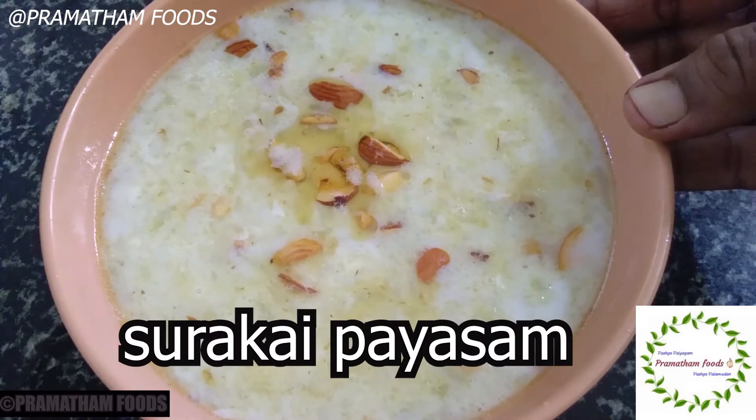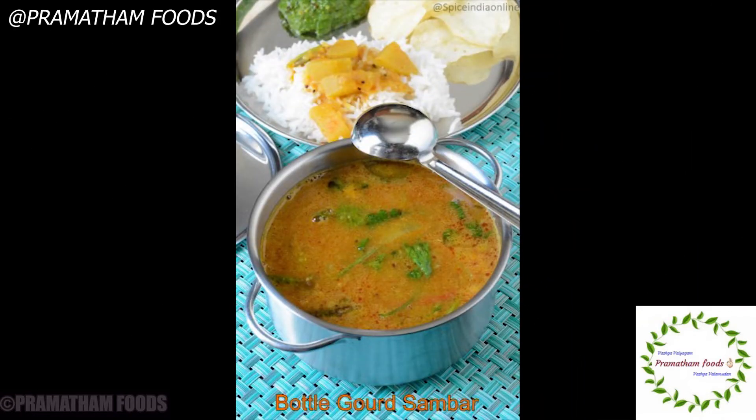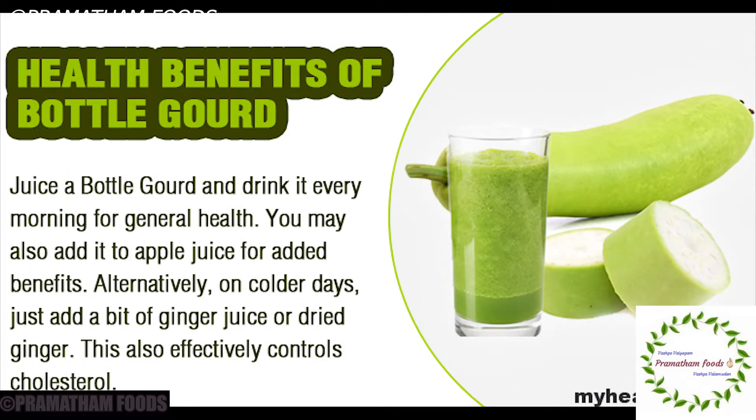Welcome to Pramatham Foods! Today we will try a new recipe using Sourakkaya. See how to use the Sourakkaya in our channel.